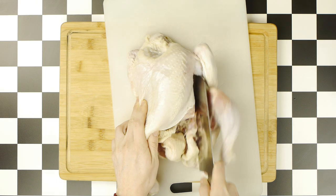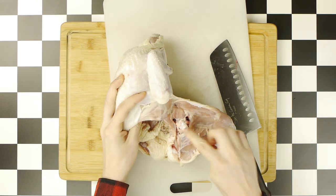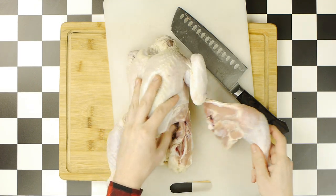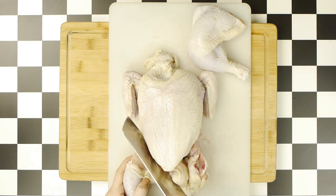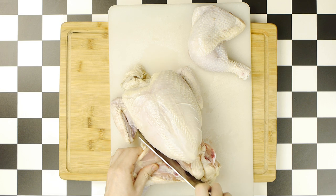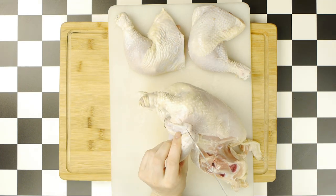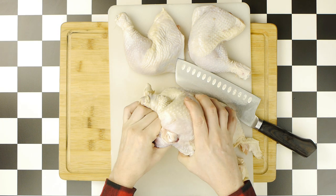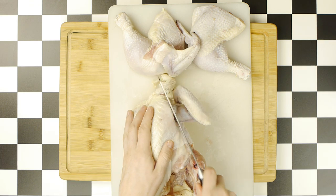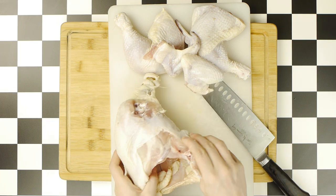To remove the legs, we first want to cut around the thigh by first making a slit down the chicken's groin area. Then we're going to bend that leg back, exposing this joint here. After which, we'll slice down the left side of that joint, removing the leg and thigh. Then we're going to do the same thing to the other leg, exposing that joint, cutting down the right side of it to remove the leg. Next, we're going to remove the wings using a similar technique, by first cutting off the right side of the connective joint, then pulling that wing back to expose said joint, and then cutting around the joint to remove the wing. Then we're going to do the same thing to the other chicken wing.